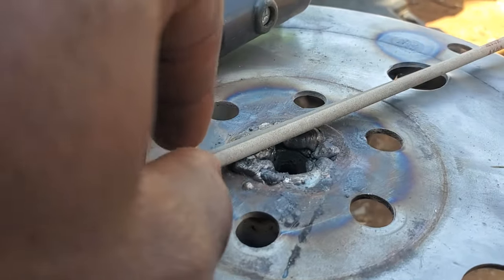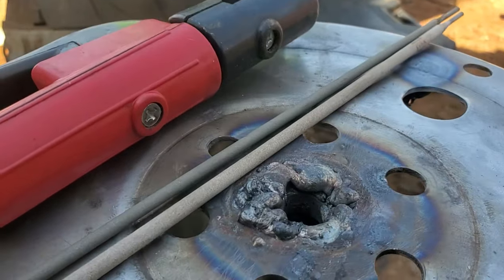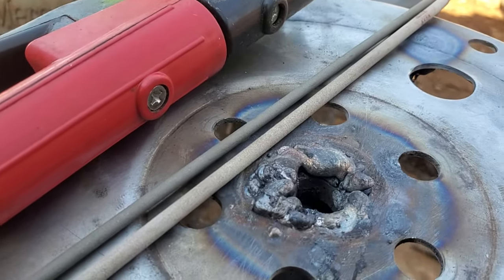Tune in for more tips and tricks on how to become a pro welder. Bye for now.